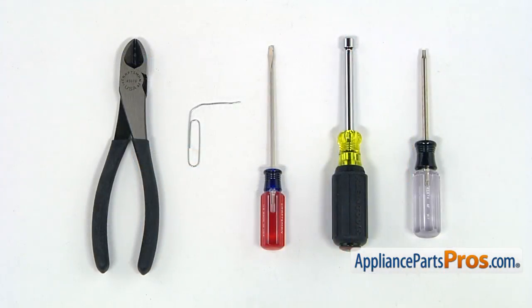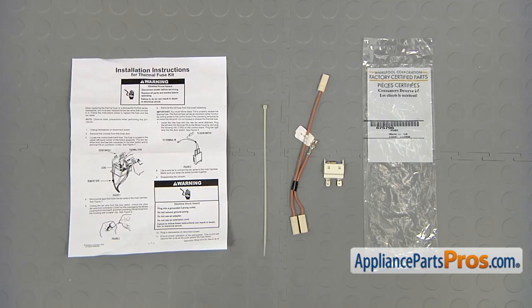For this job, we're going to need a torque 15 screwdriver, a quarter-inch nut driver, a small flat blade screwdriver, and today's special tool would be a paper clip, and also we would need a pair of side cutters.